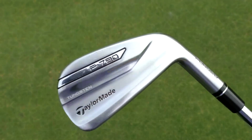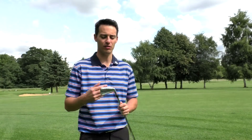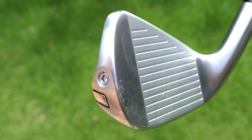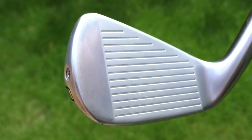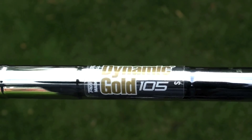Moving on to the numbers — I've got the seven iron here with a loft of 30.5 degrees. That's quite strong for a club that's not quite a game improver but not a better player's iron either — it sits in between. A cavity back game improver iron is typically around 30–31 degrees for a seven iron, while traditional muscle backs are around 34 degrees. I've got it in the new Dynamic Gold 105 shaft, recently launched by True Temper in S300 flex.